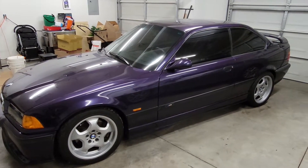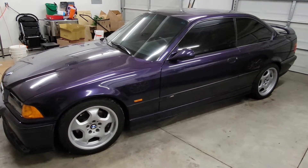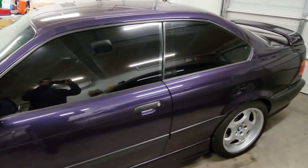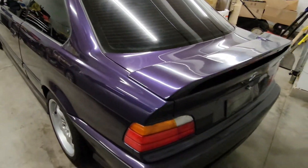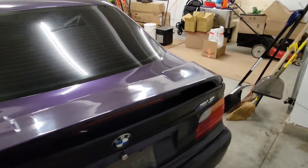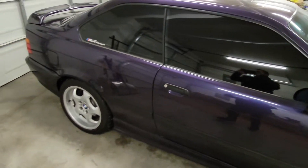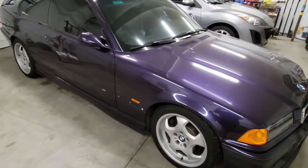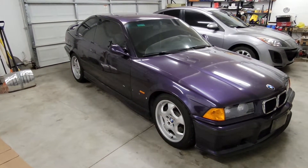Hey, what's going on guys. Showcasing here my 1999 BMW E36 M3 in Techno Violet. I'll do a little walk around on it. The purpose I'm making this video is because I am getting the Vader seats redone on it and wanted to share with you guys the cost of what goes into reupholstering them.